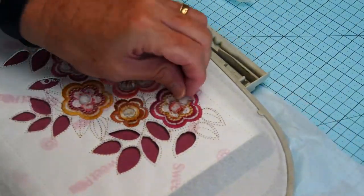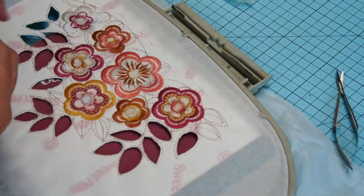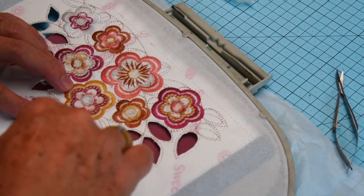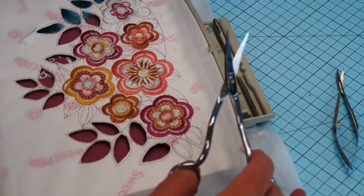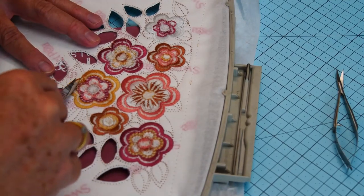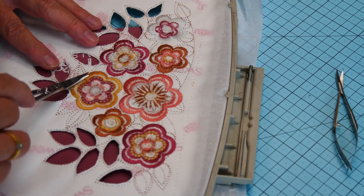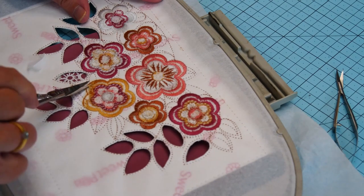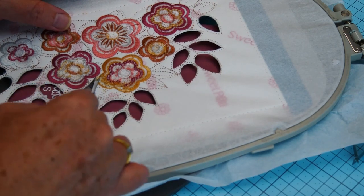Before we move on too fast, we want to flip the hoop over and trim around the edge of our embroidery, around the edge of our flowers. We're going to trim the actual embroidery thread — not the bobbin fill thread, just the edge of the embroidery thread. Try and keep it out to the very edge and keep it even, because when it's even and you pull it through from the right side, the flower will look even and the petals will look like they're in the right shape. Take little snips at a time and make sure you get all the threads.